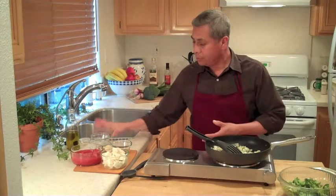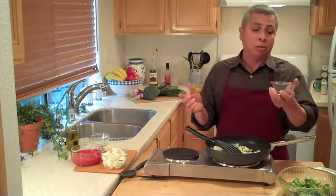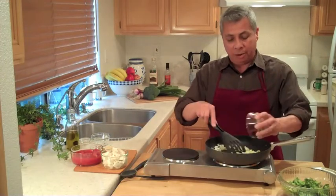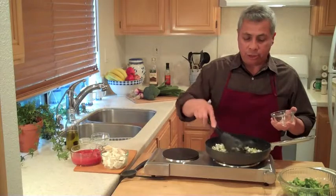And now my spices. We wanted a little bit of Italian flavor in this today, so we're using some Italian seasoning — the basic herbal package — and we've just boosted the flavor with a little bit of oregano and basil. Let this begin to sauté.